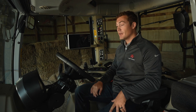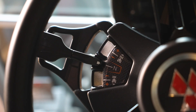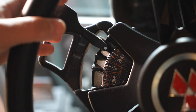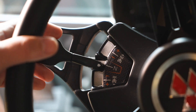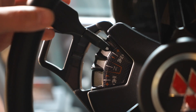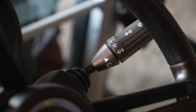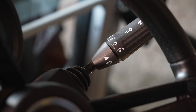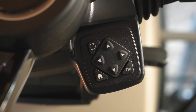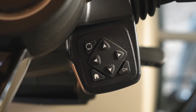Now that we're in the cab, let's go over some of the controls. First off, you're going to notice our new automotive-style steering wheel. On the left-hand side, you have your power control, which controls the forward and reverse shuttle of the tractor. You can also use it to shift gears within range while you're in forward or reverse. On the right-hand side, you have your turn signals, brights, windshield wiper settings, and horn. Below that is a navigation keypad for your System Information Screen on the dash, or SIS for short.